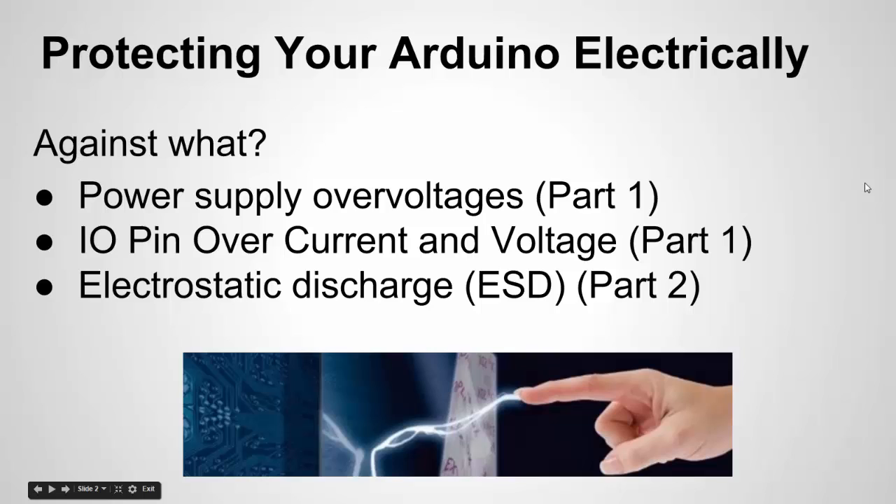In Part 1, we talked about protecting against power supply overvoltages, protecting I/O pins against overvoltage and overcurrent conditions. In Part 2, we're going to talk about electrostatic discharge, or ESD. If you haven't seen Part 1, I'd recommend checking that out because I do reference it a couple times in this video.